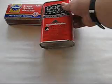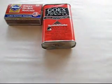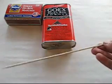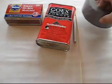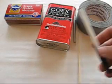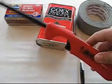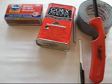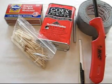For this project, you'll need matches, gunpowder, a hobby knife, a skewer, duct tape, a pen, a lighter, toothpicks, and scissors.